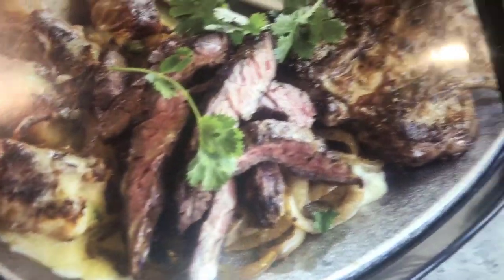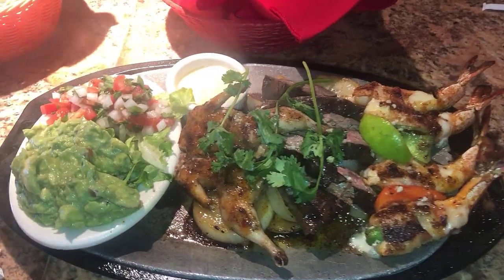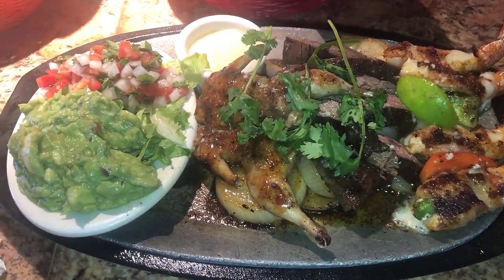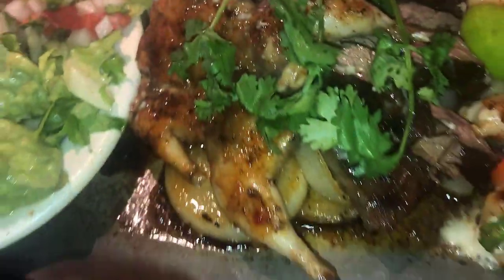So you see the picture here and I'm gonna let you know how it works. I'm gonna show you what it looked like when it came out. This is the plate here — you see it's got the quail, the fajitas, and the shrimp wrapped in bacon.